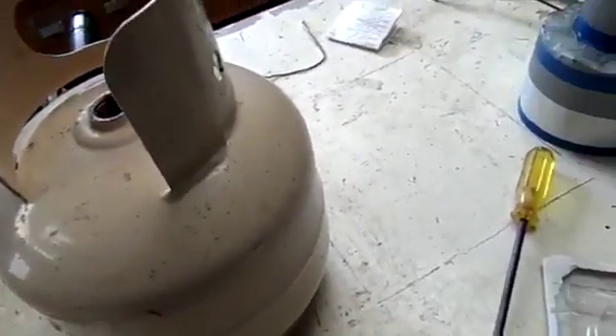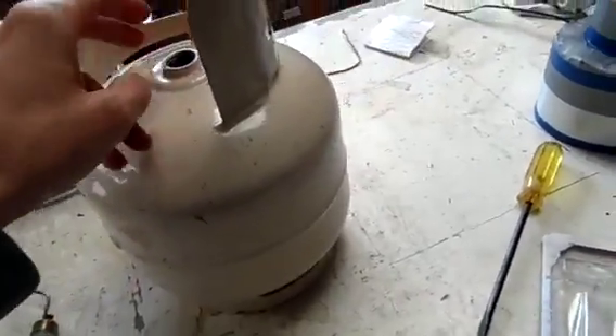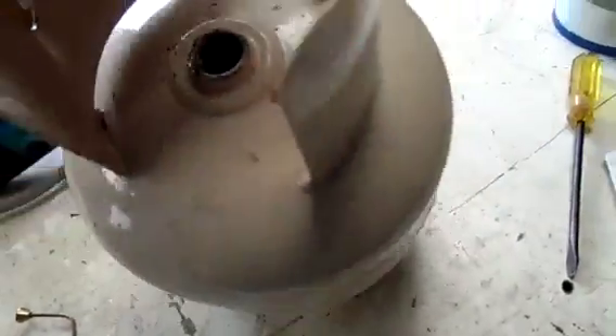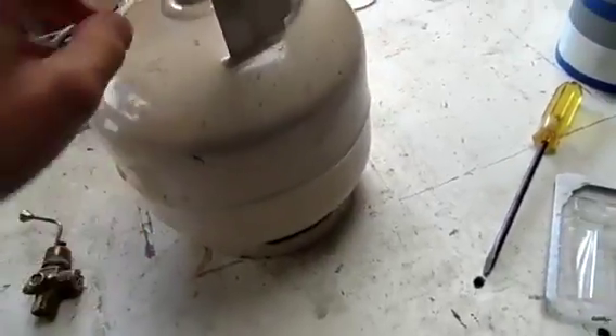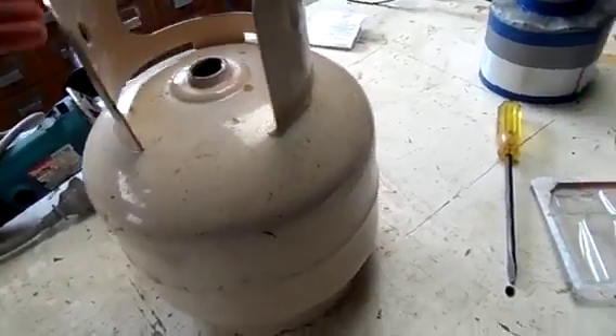Either use a heat gun just to blow it off, which is what I did. Then once you've done that, either paint the inside or put oil in it. I actually just put some oil in and ran that around, because since you are using it with compressed air it will fill up with rust very quickly. They don't actually coat the inside of the tank with anything because of the LPG — they don't want to contaminate it.